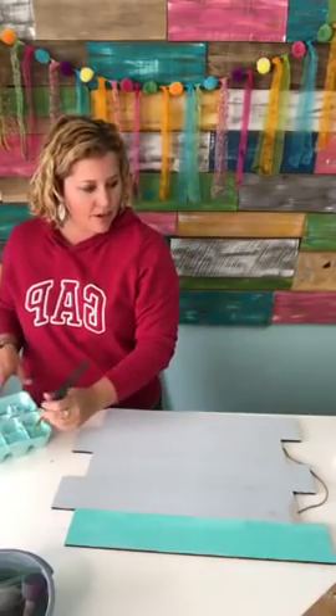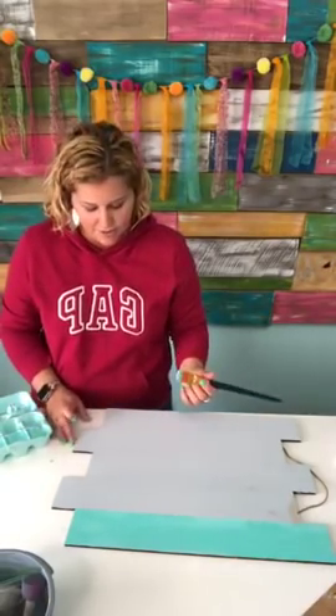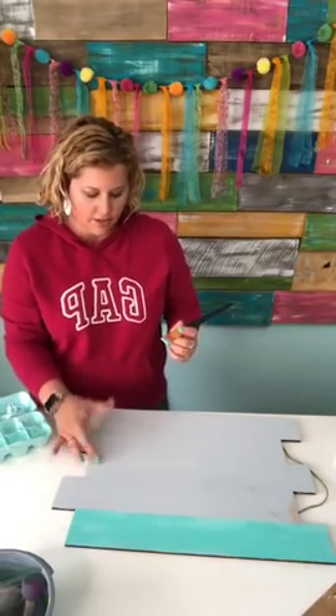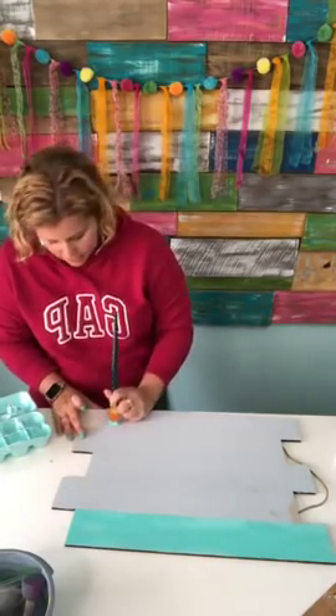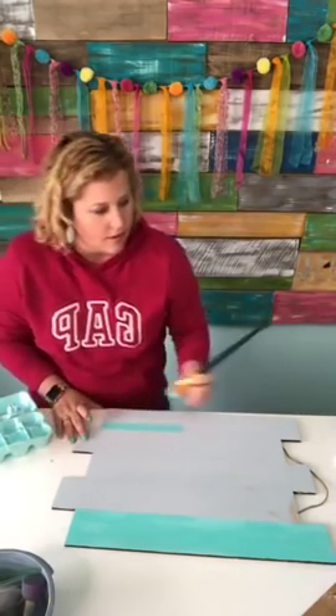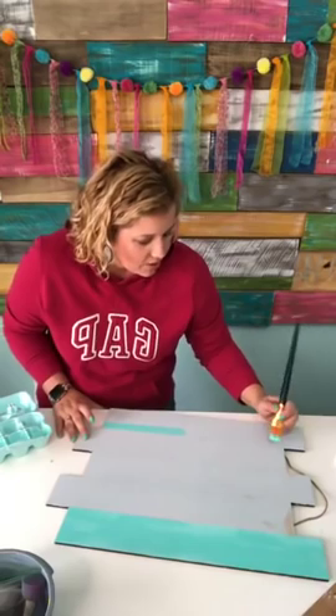Okay, so I'm gonna do pink, darker teal, pink, light teal. So we're gonna do this other plank in the light teal.